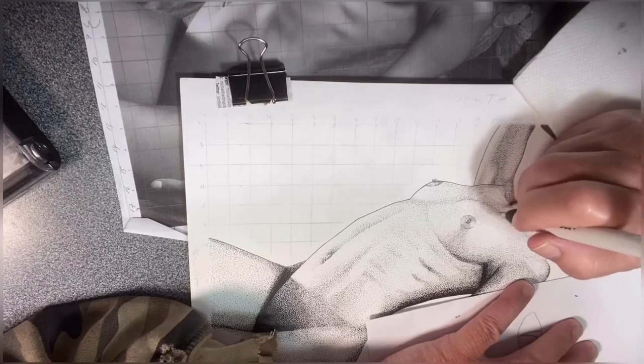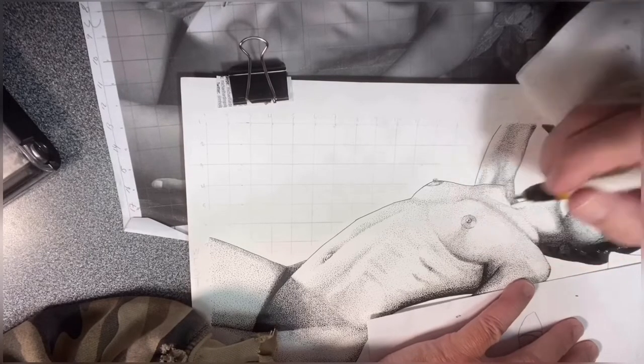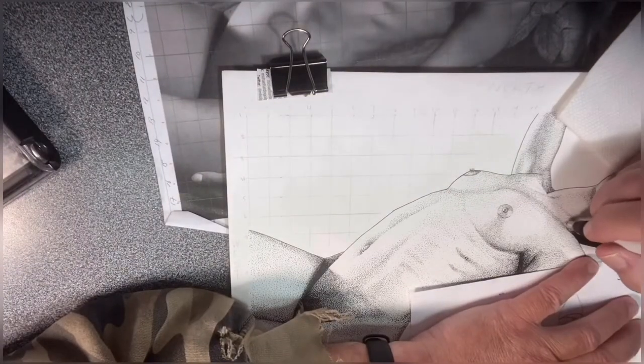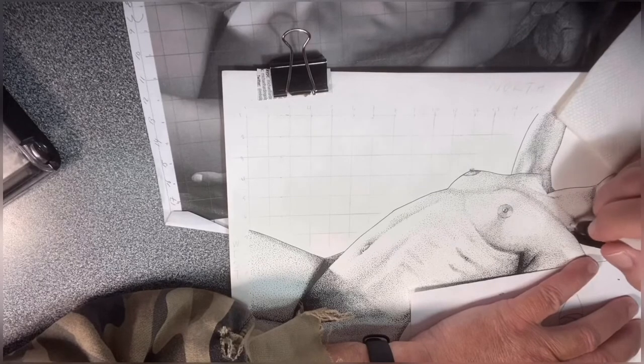Right now I'm shading in where the clavicle attaches to the pectoral muscle and gets a little bit of shadow going down the sternum. In this position, it's all one smooth transition.